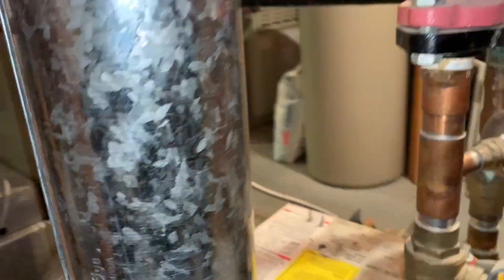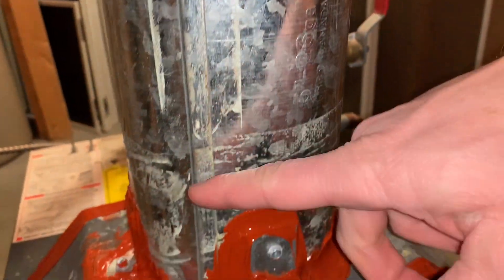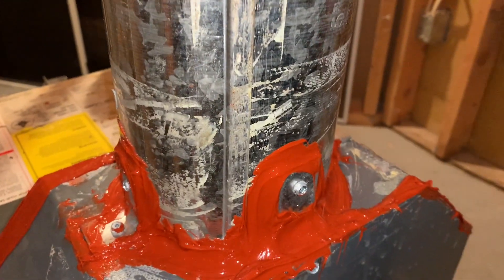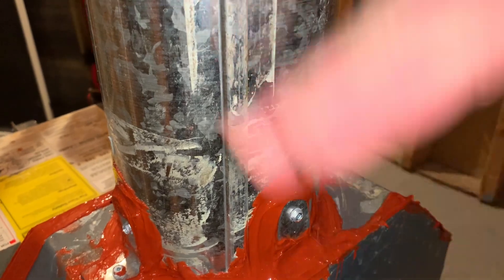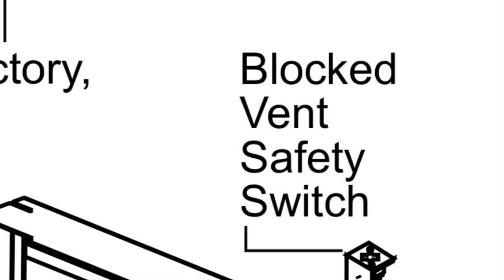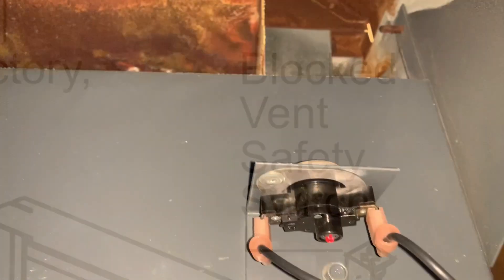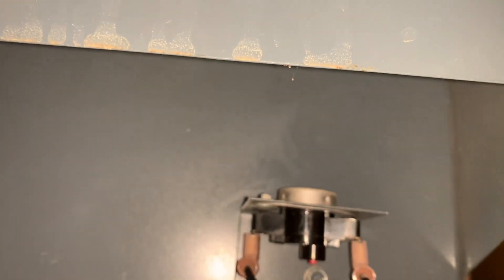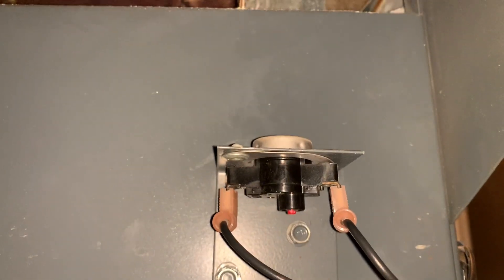Similarly, on the back — now this is a Canadian model, so there is not an automatic damper. A lot of models, especially newer ones — this is an old one from '96 — will have a motor that opens and closes the flue or the vent. This one does not have that; it's constantly open. You'll find another one of the switches back here, and again you're going to want to make sure that is pushed in and there's continuity between the two.